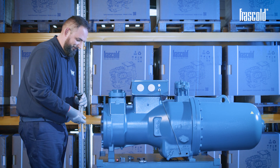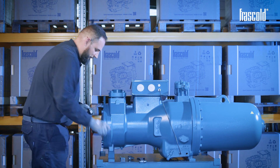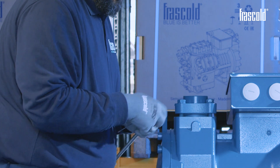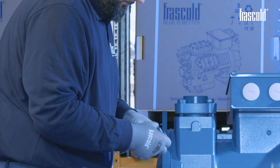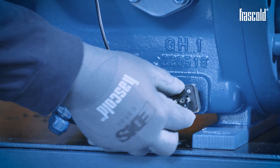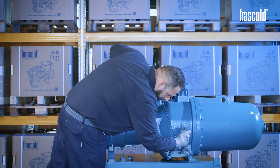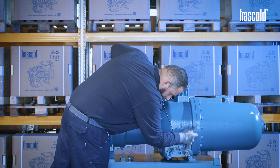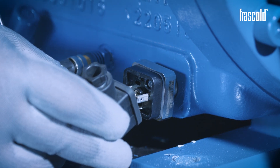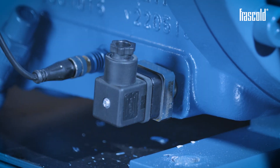Take the new crankcase heater and insert it in place of the one previously removed. Screw it in with a 32 mm fixed wrench, then reconnect the connector using a small slotted screwdriver.